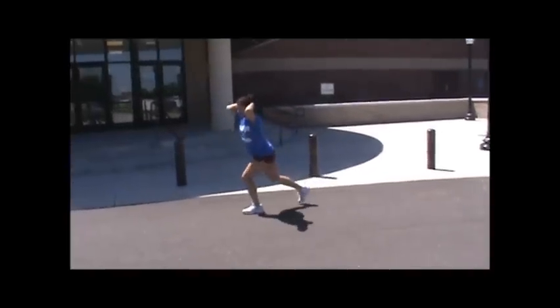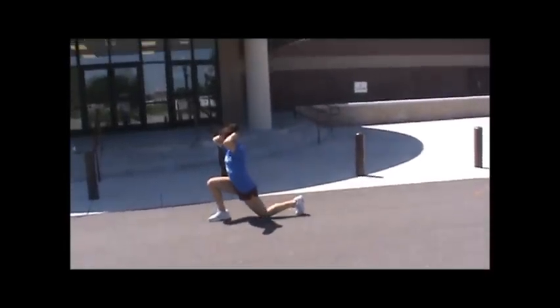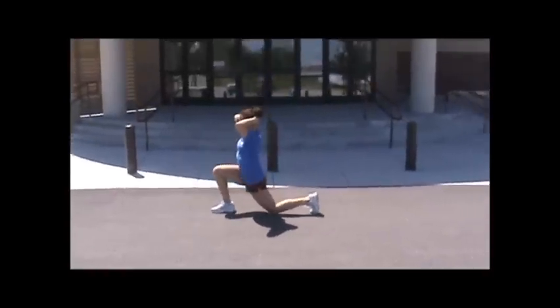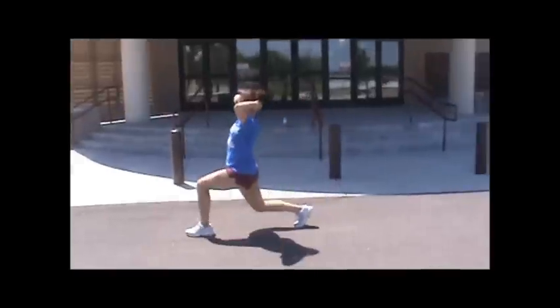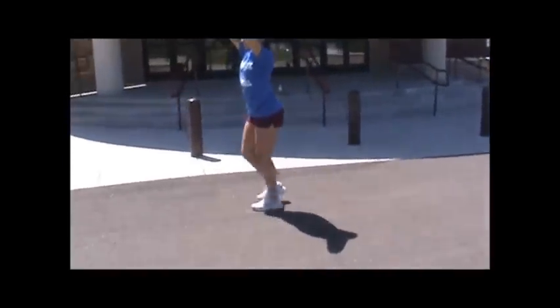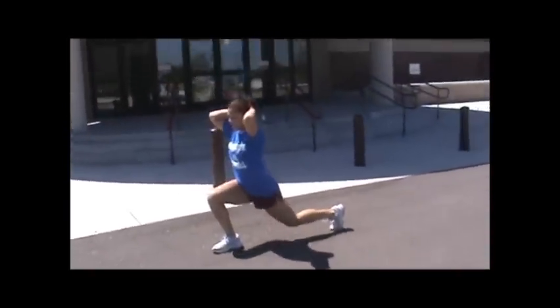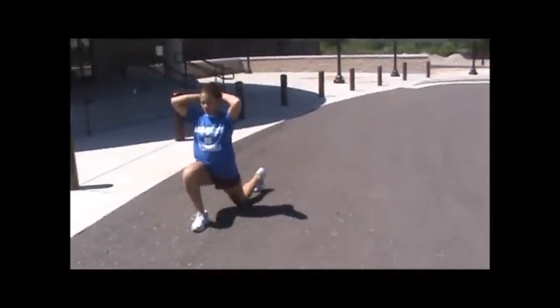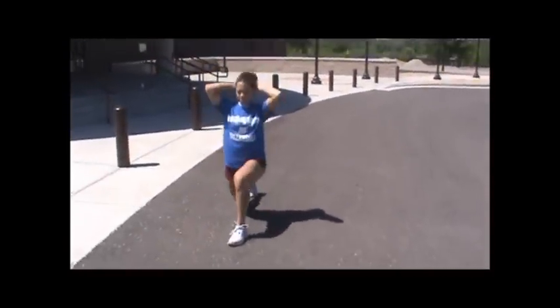Walking lunges: keep your hands up behind your head, stretch out, chest up. Feel the stretch in your back leg. Make sure your front leg does not allow your knee to go in front of your toes — keep it over your ankle. Stretch out.